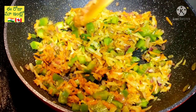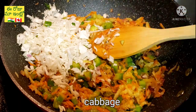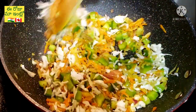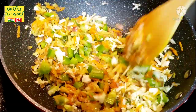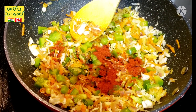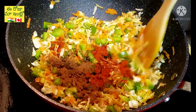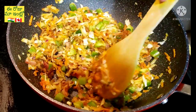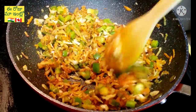Add the cabbage. The cabbage will become soft. Add some salt, then add the tomato as well.